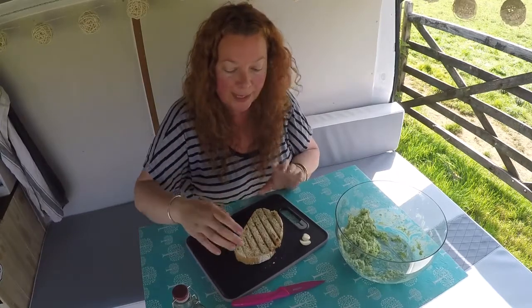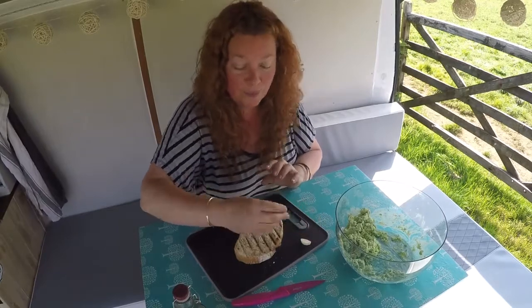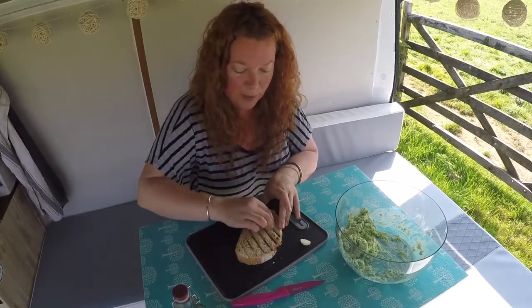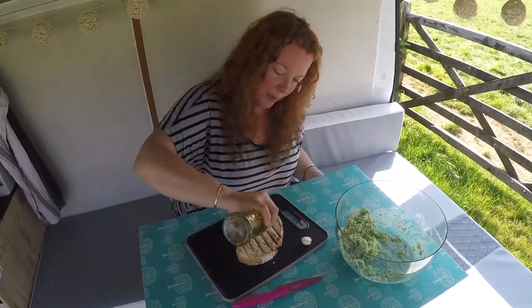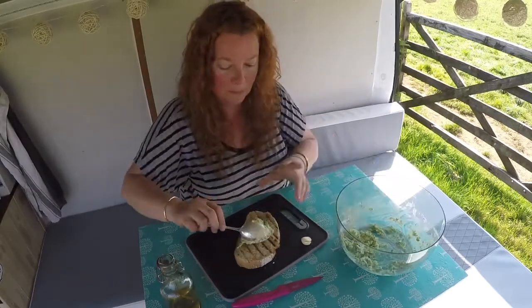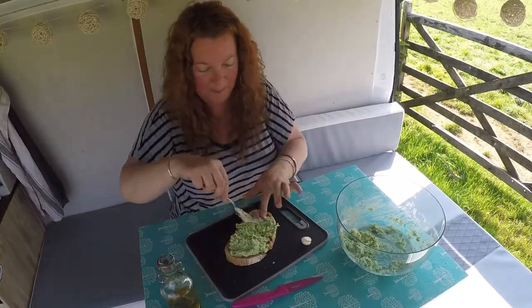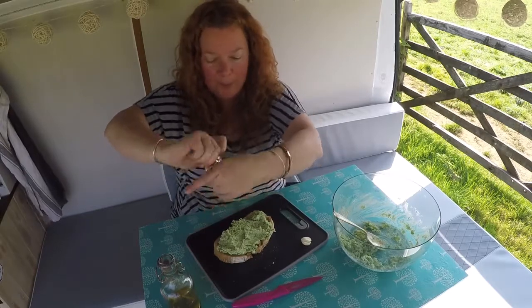While I was making this up I had the griddle pan on and I've griddled a piece of sourdough bread — you could also do this on the barbecue, so don't worry if you haven't got a griddle pan. Get a cut garlic clove and rub it all over the surface of the bread, add a little drizzle of olive oil, and then spoon on the green goodness. Doesn't that look lovely? Another quick sprinkle of black pepper and you're good to go.